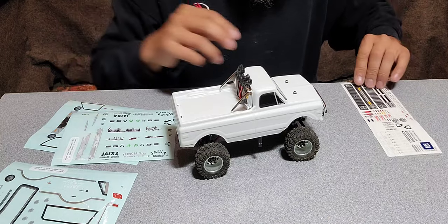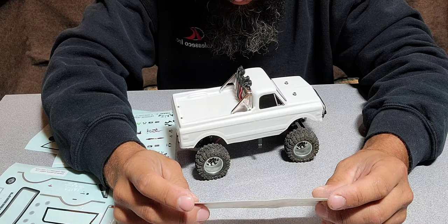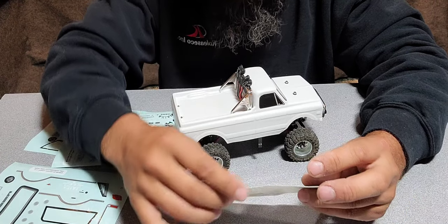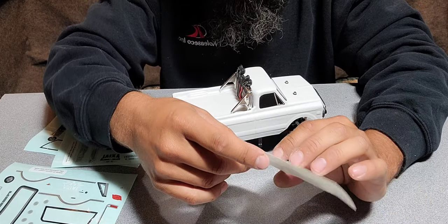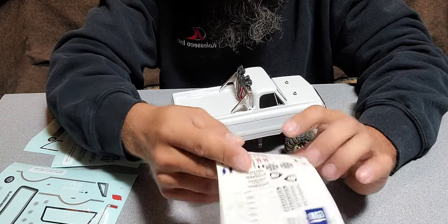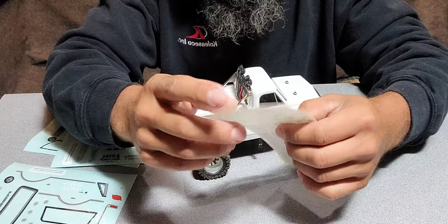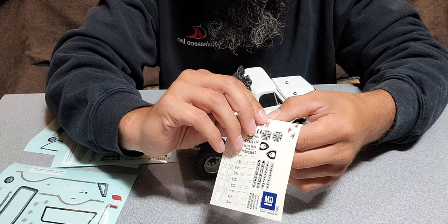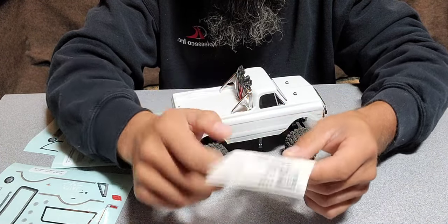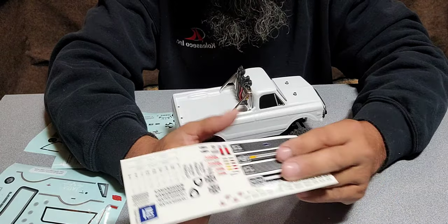These are obviously for the teal greenish color C10. The lettering I'm going to cut off because I don't want that on there — it'll conflict with the decals I have planned for the rest of it. Starting off, we'll put the marker lights on, but I think I actually have to cut them out. Let me cut these out and I'll be right back.